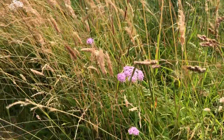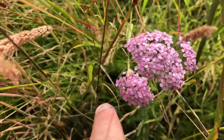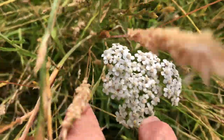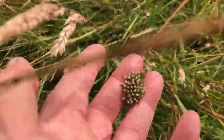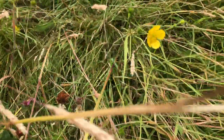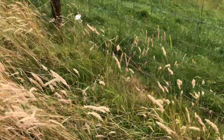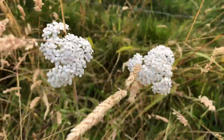Right here we have some pink yarrow next to some white yarrow, and it's going to be coming into flower. There's purple clover, buttercup, all along here. A series of different grasses. More yarrow, white yarrow.